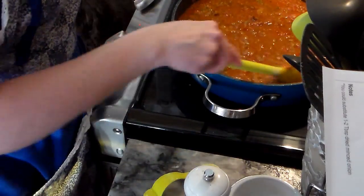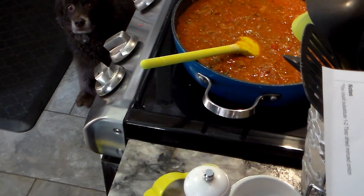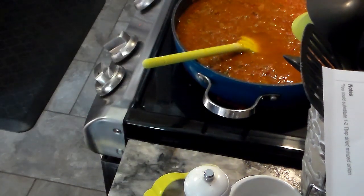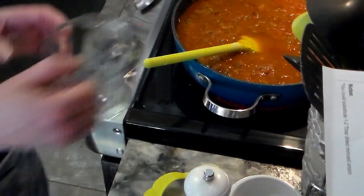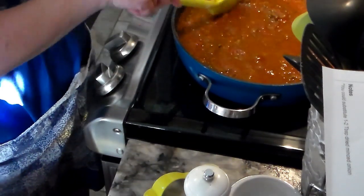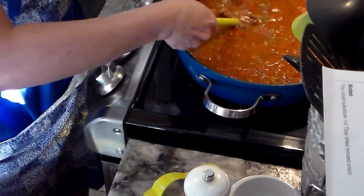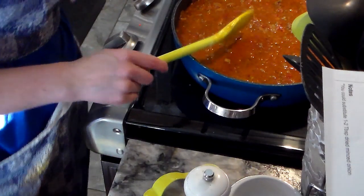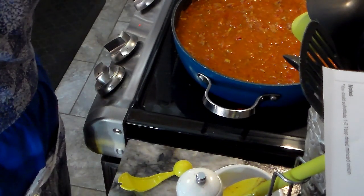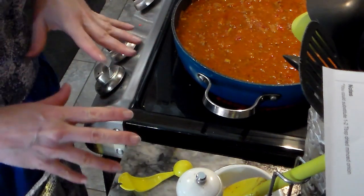One more thing: you need to add a cup and a quarter of water. The reason is you're putting uncooked oven-ready lasagna noodles in the crock pot, so they need that extra water to cook and become like regular pasta. Now I just need to let this simmer for 15 to 20 minutes, and then I'll bring you over to the other side where we can put the lasagna together.